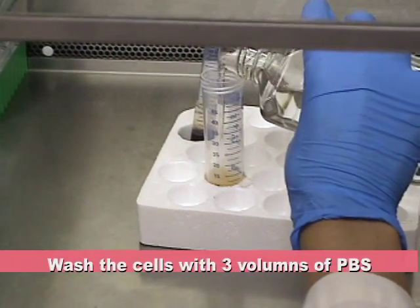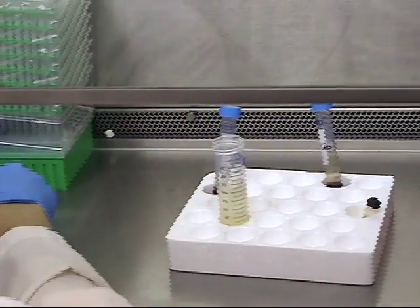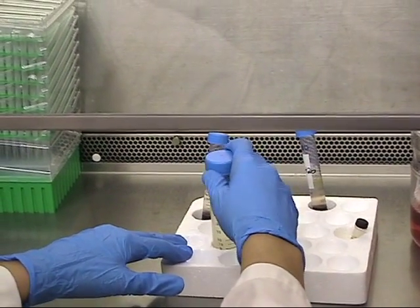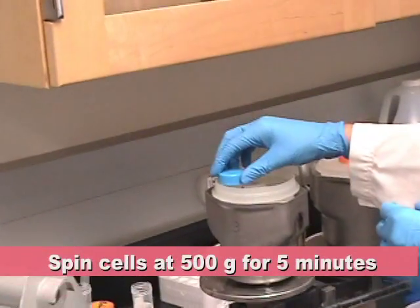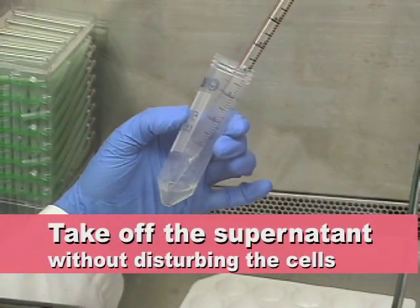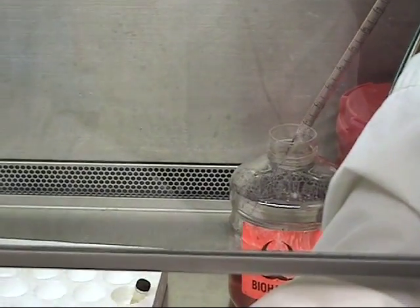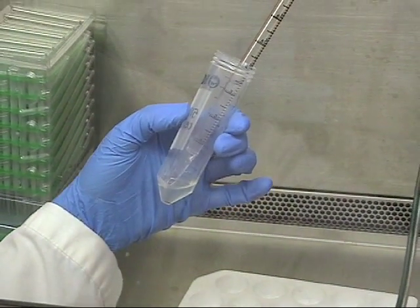Add 3 times the volume of PBS to wash the cells. Mix the cells gently and centrifuge at 500 G's for 5 minutes at room temperature. Take off the supernatant without disturbing the cells.